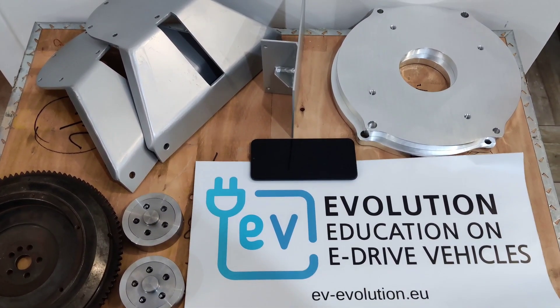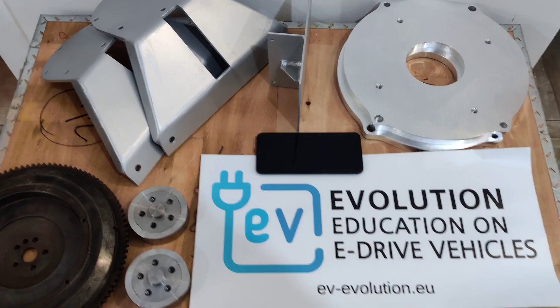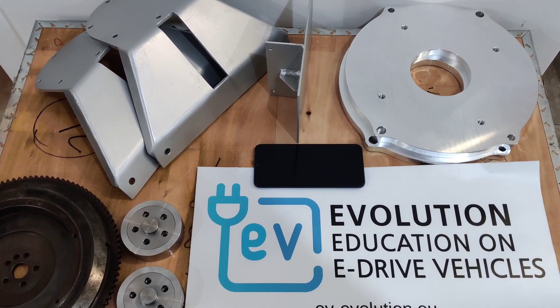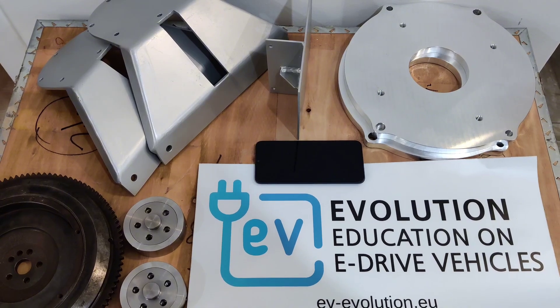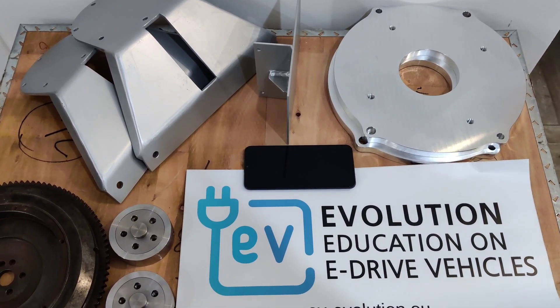Hi, today we will present you mounting parts for the Citroen 2CV or the Citroen Dian. These are the mounting parts to fit our EV conversion kit — specifically for the 15 or 30 kW EV conversion system.